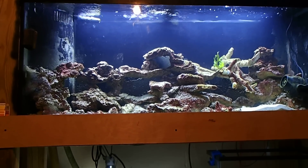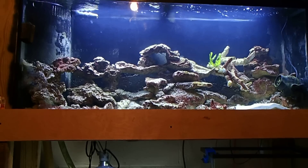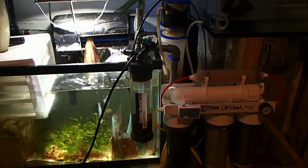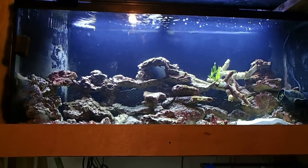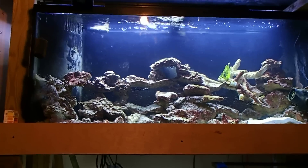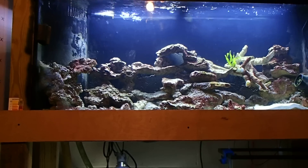It couldn't be the RODI water because it's pure H2O. I had actually mounted the unit right under the stand that night and then that happened — I knew it wasn't that. I knew it wasn't the bucket because that container was strictly RODI water, nothing else. That only leaves the salt.